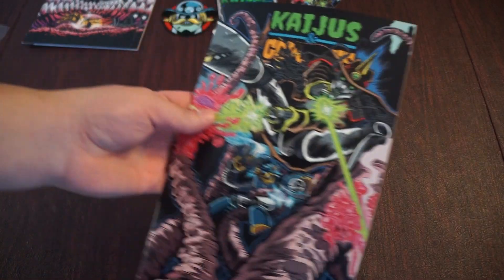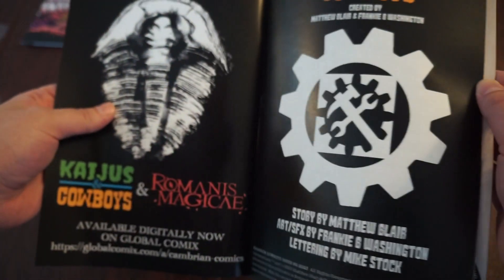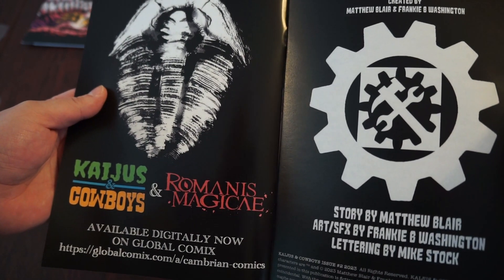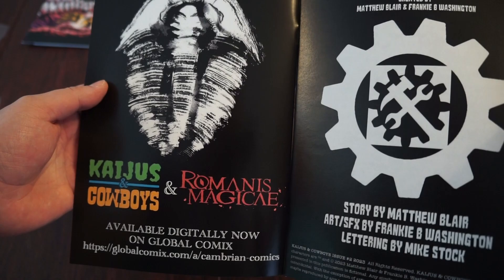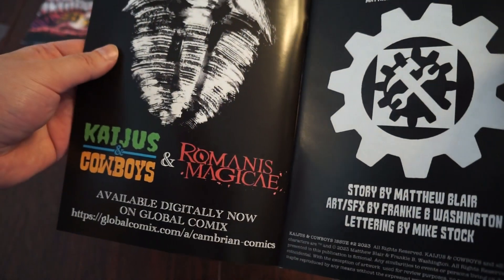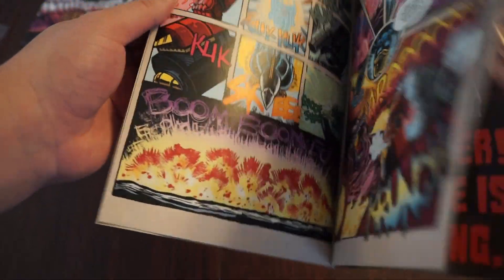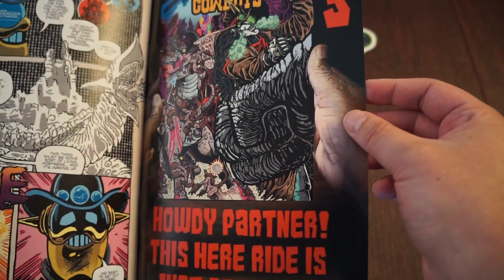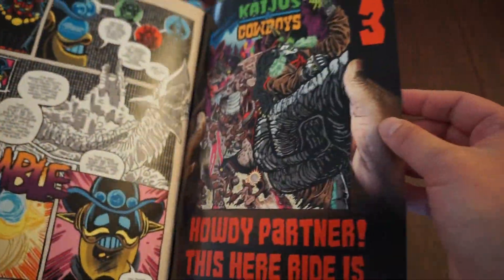Let's take a little peek inside — I'm not going to show off all of it just yet. There's something that says 'Kaijus and Romans Magic' — interesting, I wonder what that is. I know they're making a crossover with a tabletop game; they have a lot going on, which is really cool. This is a really fun IP that we've been covering here on the channel.